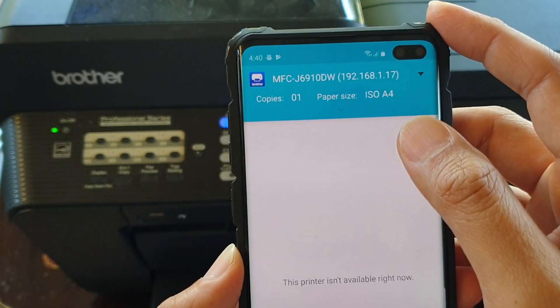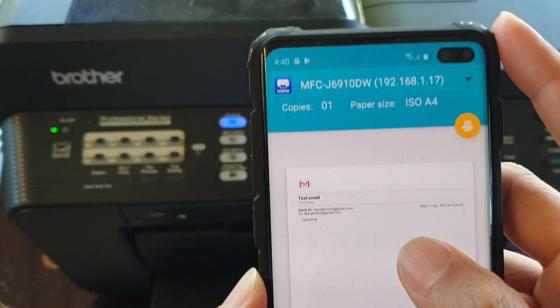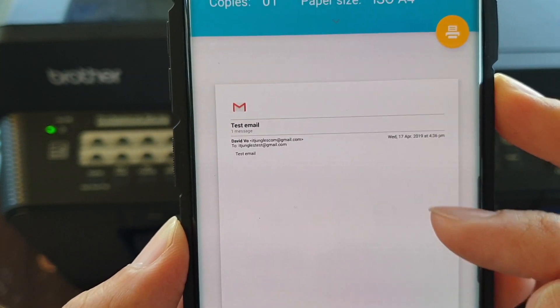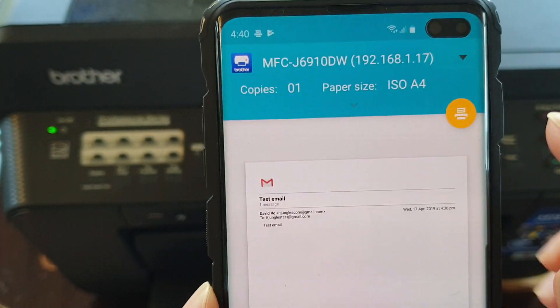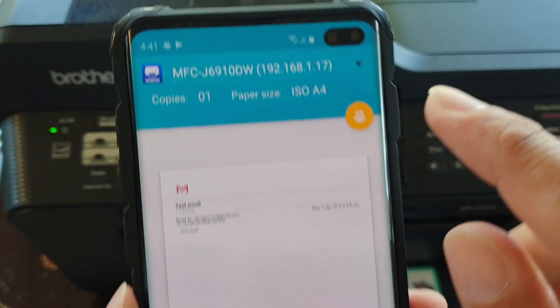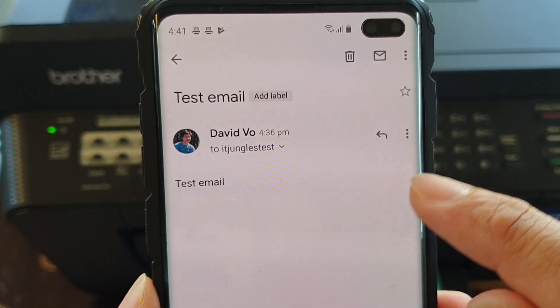Then wait for it to pick up the email. Here is the content that has been generated, and it's showing us a preview before we print out. Once you are happy with the preview, tap on the Print button and this will send a print request to the printer.